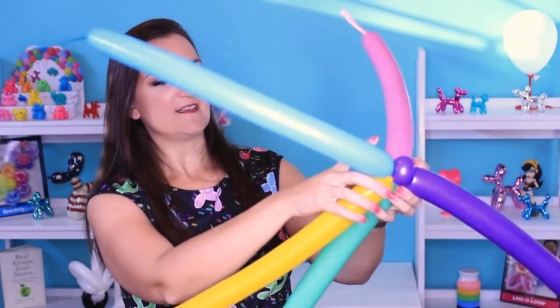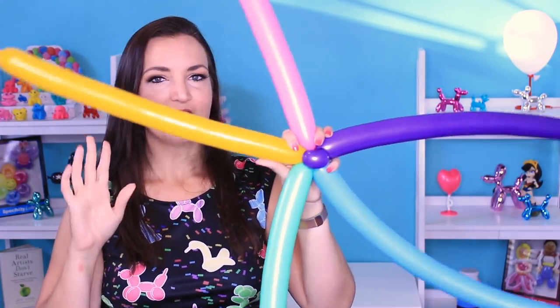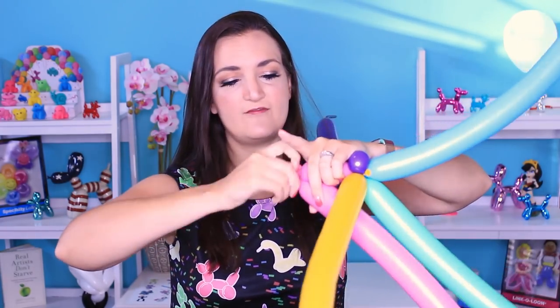So we've got a big starfish. Now at this point you do want to make sure that the colors are in the order that you want them to be. I love rainbows, so we're going to line these up in rainbow order: pink, yellowish-orange, green, blue, purple. Now we're going to come out on each balloon about two or three inches, make a twist, and then make a small round bubble. We're going to make this a pinch twist and do that for all five balloons.